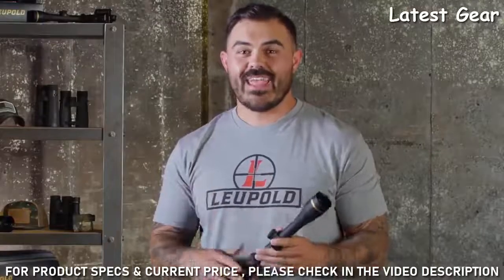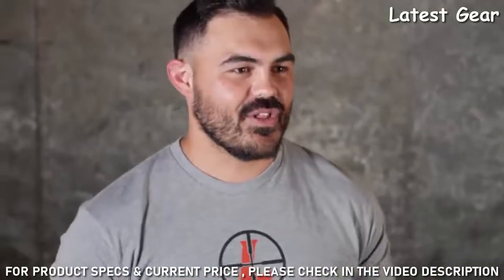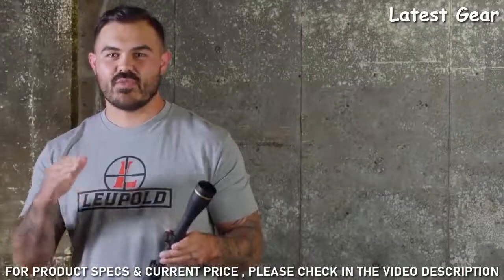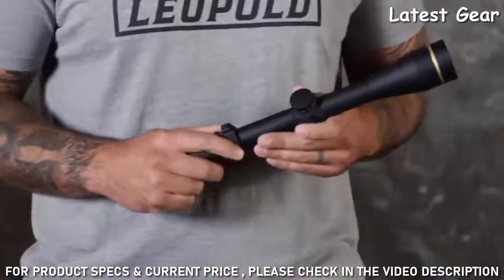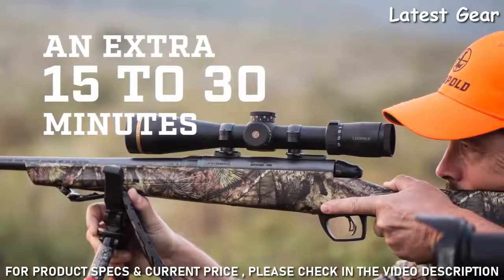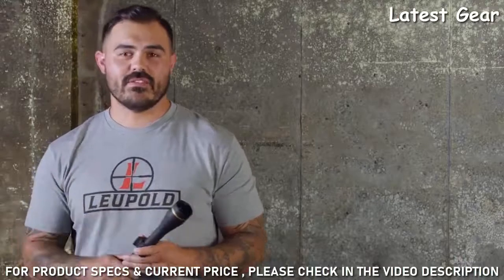After a three-hour stalk and a 10-mile hike back to camp, you're going to be really glad you saved on some weight. The VX3i's elite optical performance starts with our Twilight Max light management system, which is all about helping you see more in less light. Its combination of technologies means spending another 15 to 30 minutes hunting and shooting as the sun's coming up or going down. Check out our video on our patented Twilight light management systems for all the details.